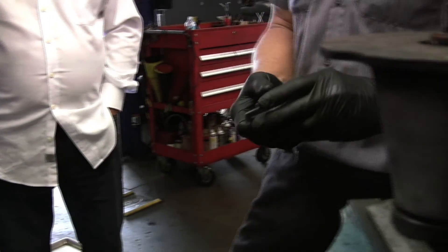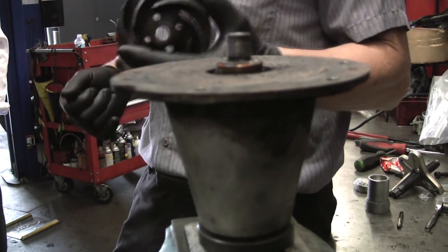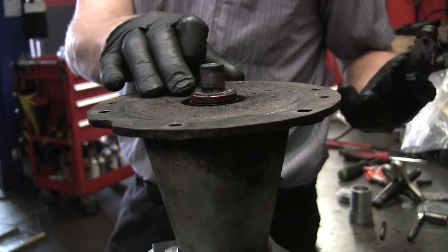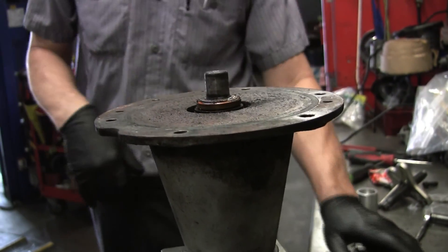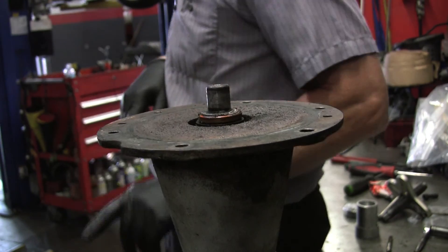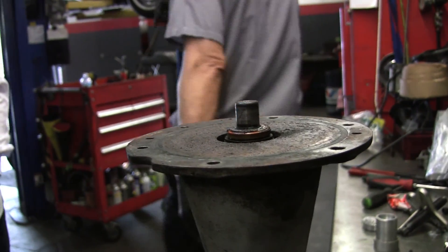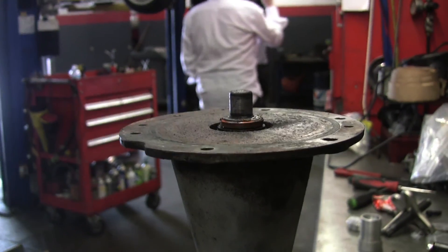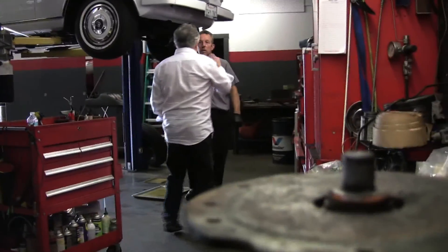I'm just going to push it down a little bit more. You just got to make sure that you're not up against this. We can actually walk over there and take a look and see if that front cover is damaged. Once you replace that seal in there, what else can go wrong with that component that might require you having to take it off in the next two or three years?